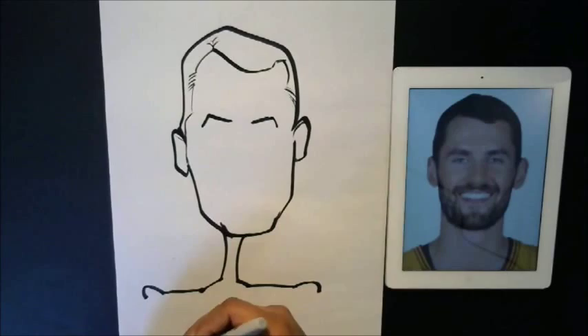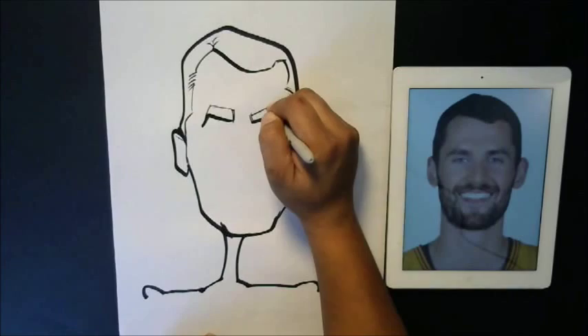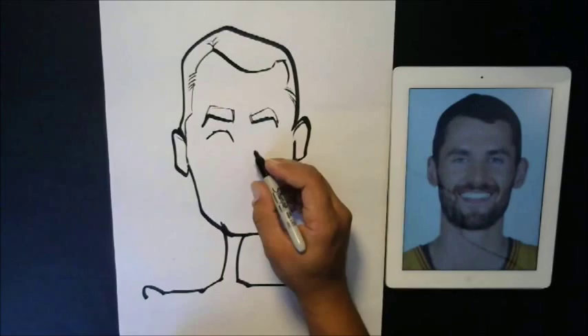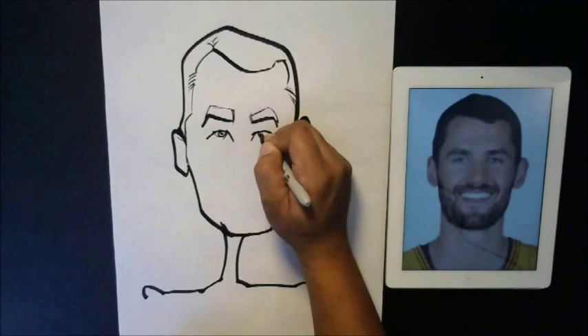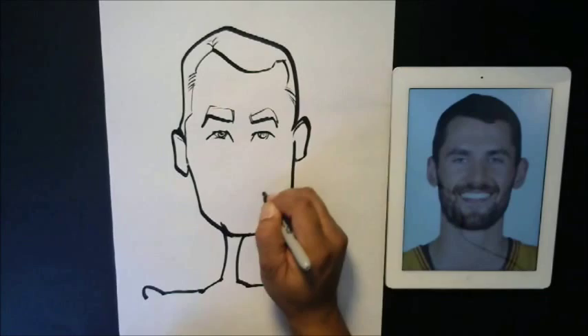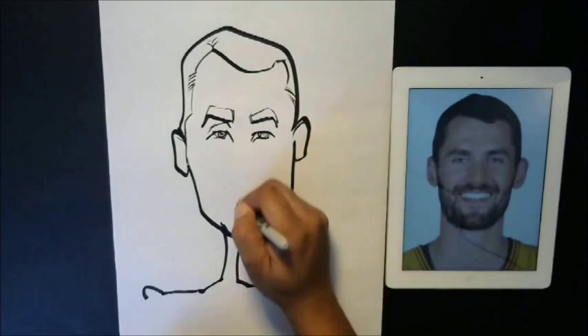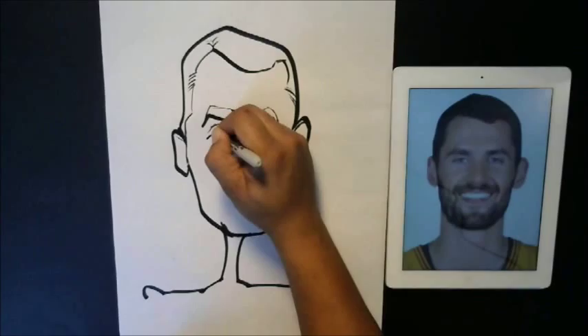If you guys keep wondering why you can't get it right, it's because you're trying to draw what you see rather than your interpretation of what you see. You're trying to copy it exactly and make it look like a cartoon — it won't work that way. So now I'm going to draw the top of his eye, then the inner part of the eye, then the bottom part, and put the separators over the top of the eye. Then I'm going to do the same thing with the other eye, and just begin to color in the pupil a bit so you can see more of his eye.